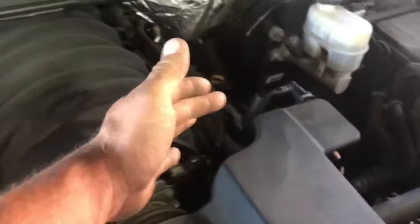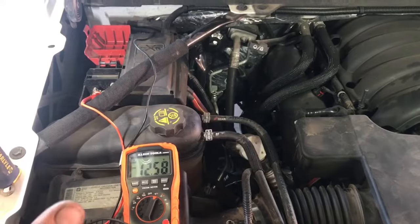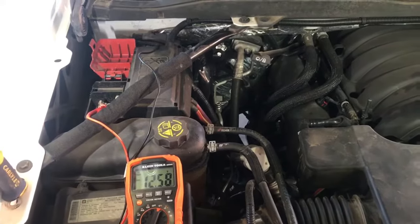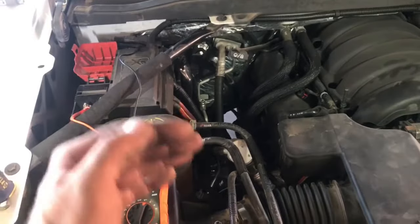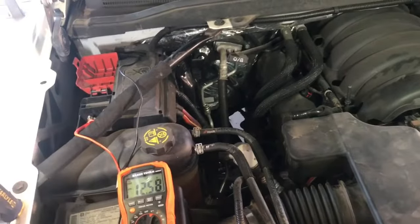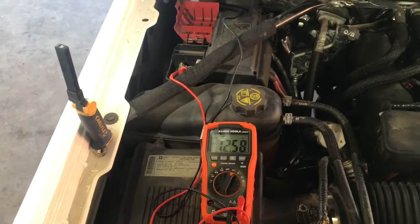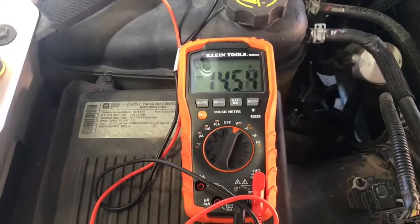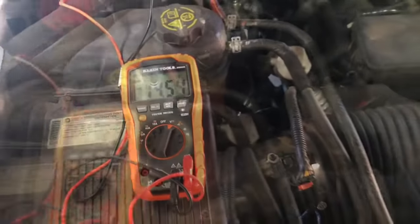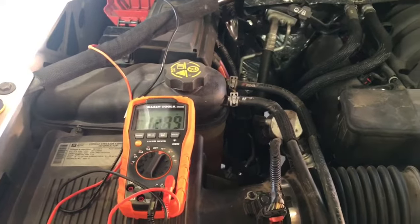From there it's pretty much reverse procedure. Once you get everything back together, make sure you connect your PCV lines back to your intake. When you start it up, note that the ECU is going to put the alternator and charging system into charging mode for 30 seconds, and then the voltage may drop as it enters a different mode. We're going to be looking for anywhere around 13.5 to 14.5 volts after initial startup. And there we are — 14.5 volts, we've got a good working alternator.